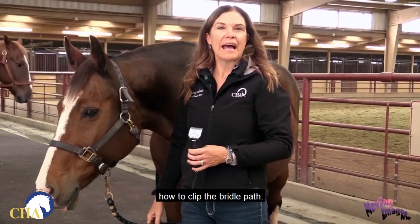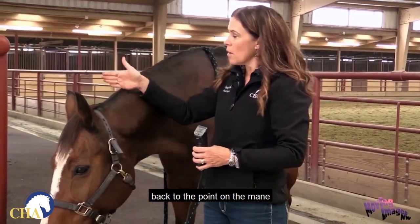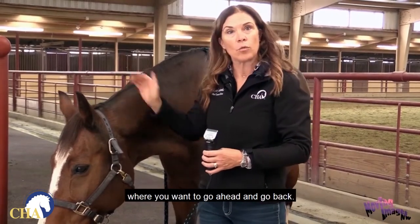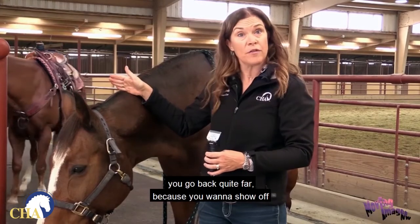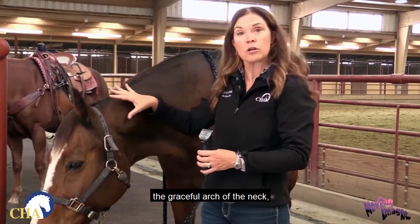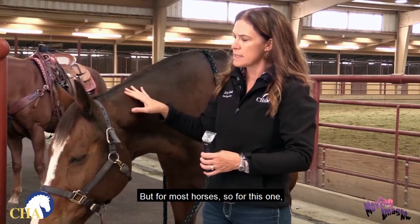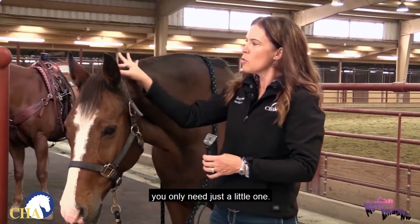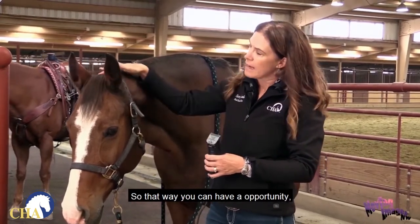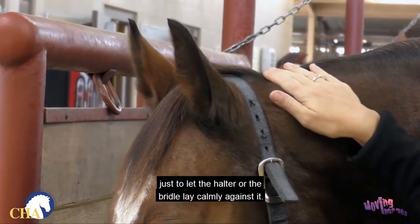Now we're going to talk about how to clip the bridle path. The bridle path goes from right behind the horse's forelock back to the point on the mane where you want to stop. On some breeds, such as the Arabian, you go back quite far because you want to show off the graceful arch of the neck — that's how you clip them for horse shows. But for most horses, like this Warmblood and your stock breeds — quarter horses and similar — you only need just a little one, so the halter or bridle can lay calmly against it.